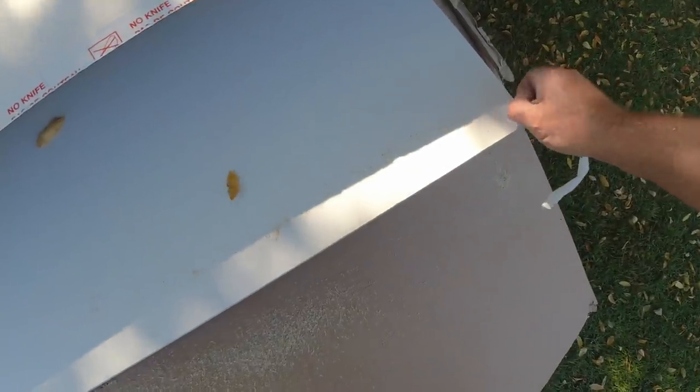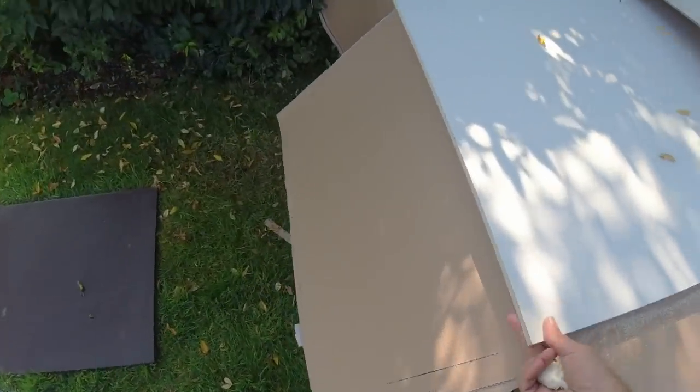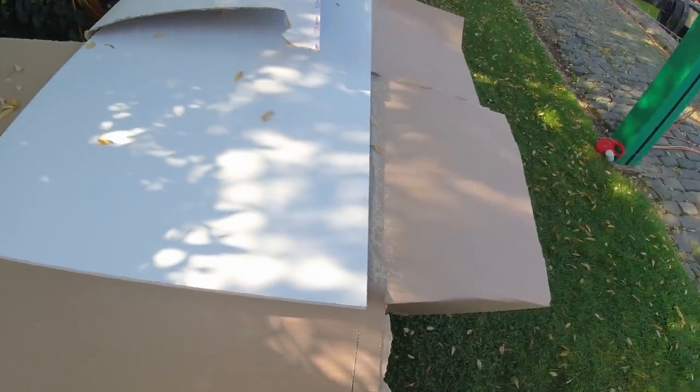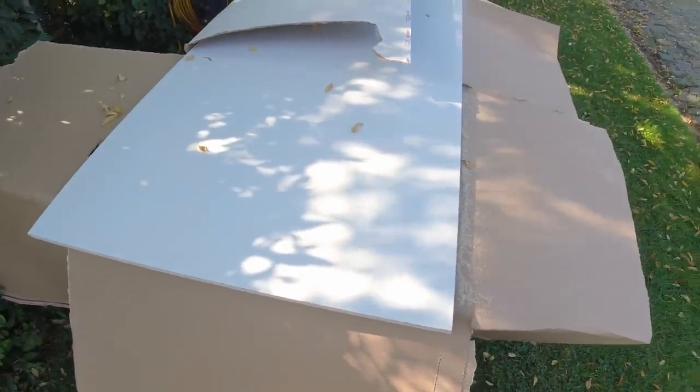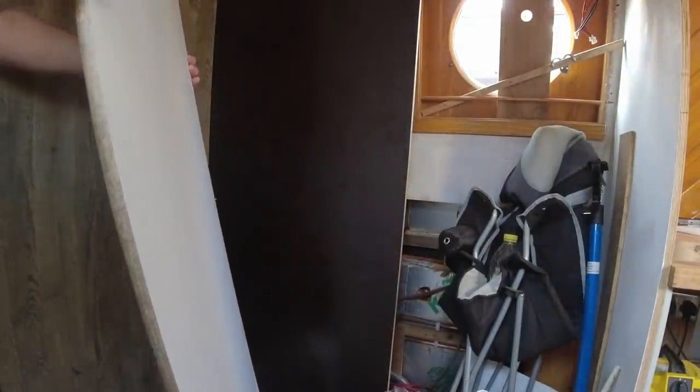Let's take it inside and have a look, see how it fits - we'll give it a test fit up against the wall. It's going to have to fit because I've cut it now!